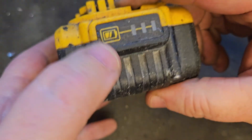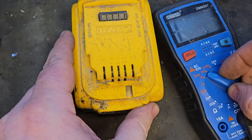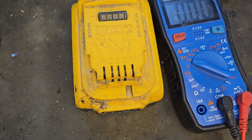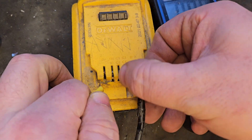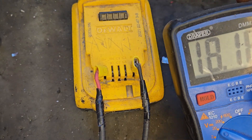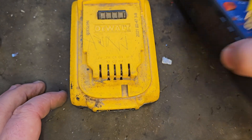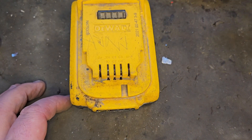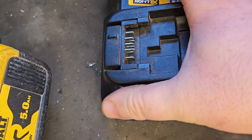That's it all back together and it's showing two bars now, which is very promising. I'm going to do a volt check and then we're going to try it on the charger. We've got 18.17 volts — that's a good chargeable voltage, that's what you would expect. Let's get it in the charger.